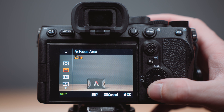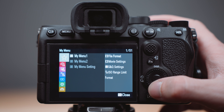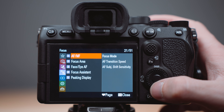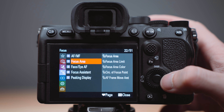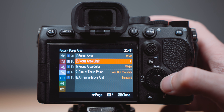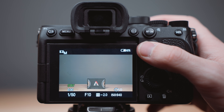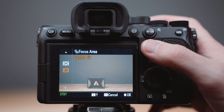Just like the white balance settings, there are so many different options for focus areas, and I only use two of them. If you only use a couple of these options, you can get rid of the ones you don't use. Just go down to the AF-MF tab, click Focus Area, then Focus Area Limit, uncheck the ones you don't use, and hit OK. Now you can toggle through only the focus area options you like to use, making your shooting more efficient.